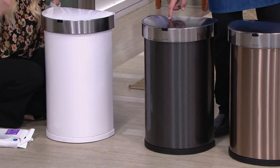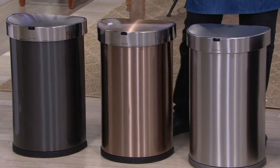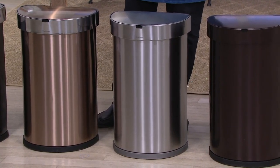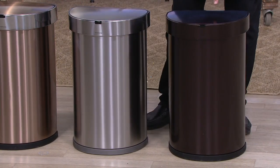This is the Black — 1,900 now. A moment ago that was 2,000, so another hundred of the Black have flown out the door. Here's Rose Gold — 2,000 now left. Here is your Stainless Steel, most popular — I'm not giving a quantity update because we brought in the most of this and it's also the most popular. This is the one I have in my kitchen. And then we've got Dark Bronze — most limited now, 1,500 remaining.